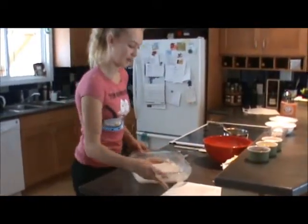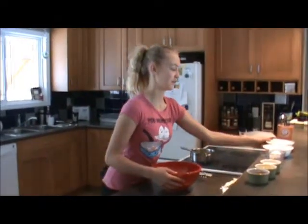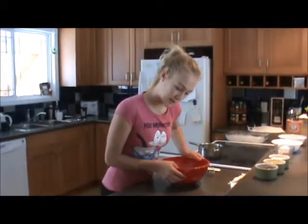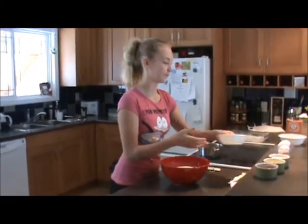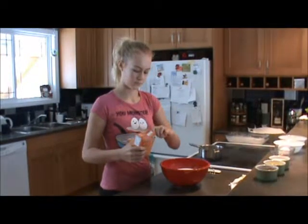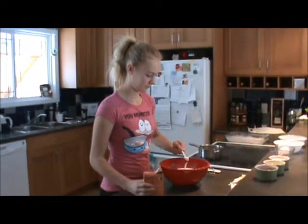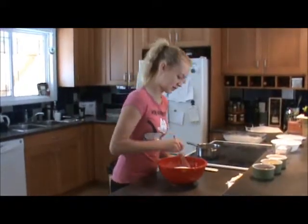In a large bowl, sift together the two cups of flour. Then with the sugar, put your two cups of sugar here, and baking soda — that was one teaspoon. And just stir this a little bit.